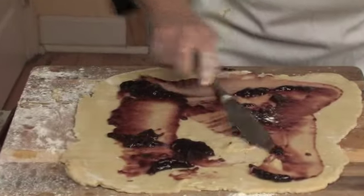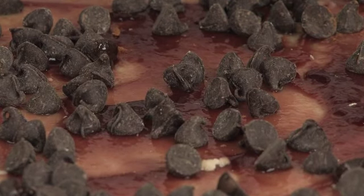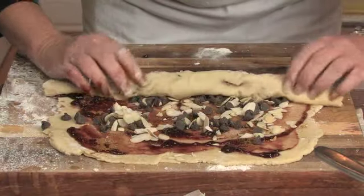I'm going to take some jelly, some chocolate chips, some almonds, some cinnamon, and some sugar, and just put it over the dough and roll it up.